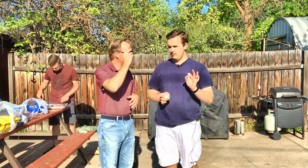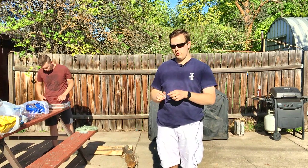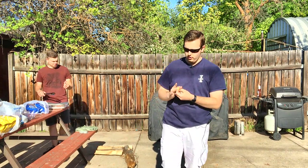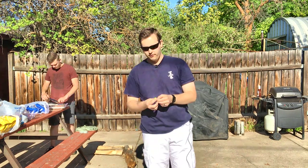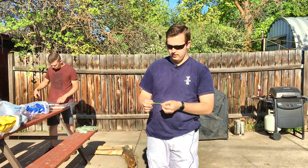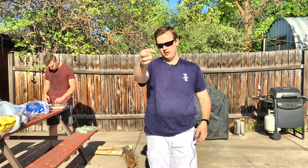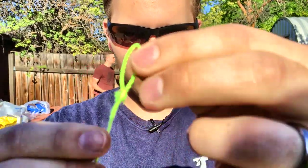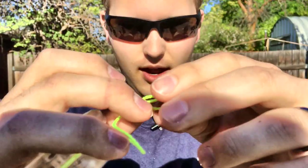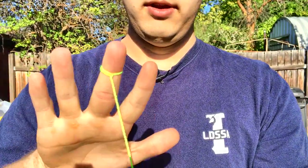Most people throw a yo-yo like this — that's wrong. Also, most people put the string way at the base of their finger like this — that's wrong. First, let me teach you the basics on how to actually tie the string. You've got a string with a loop at the end; you fold the loop over the string like that and then just pull the string through the loop.